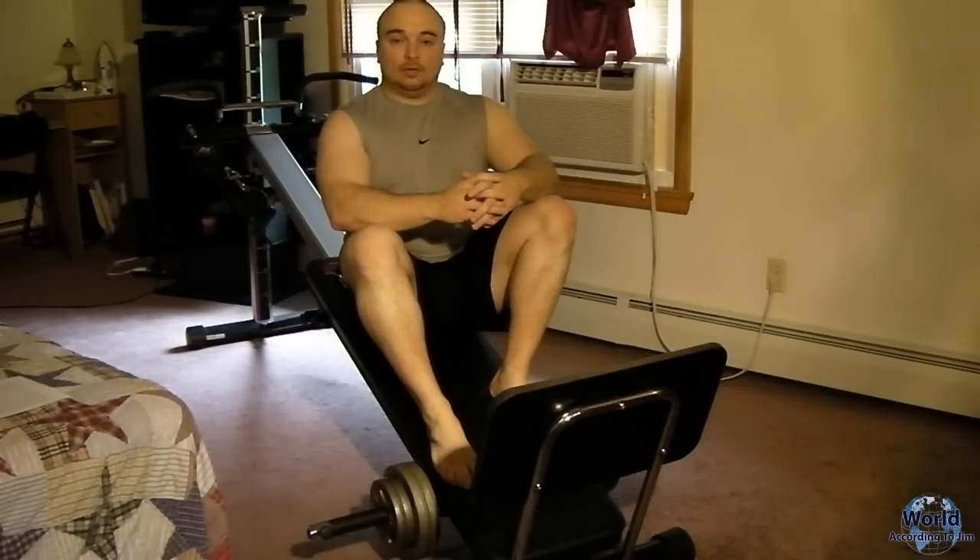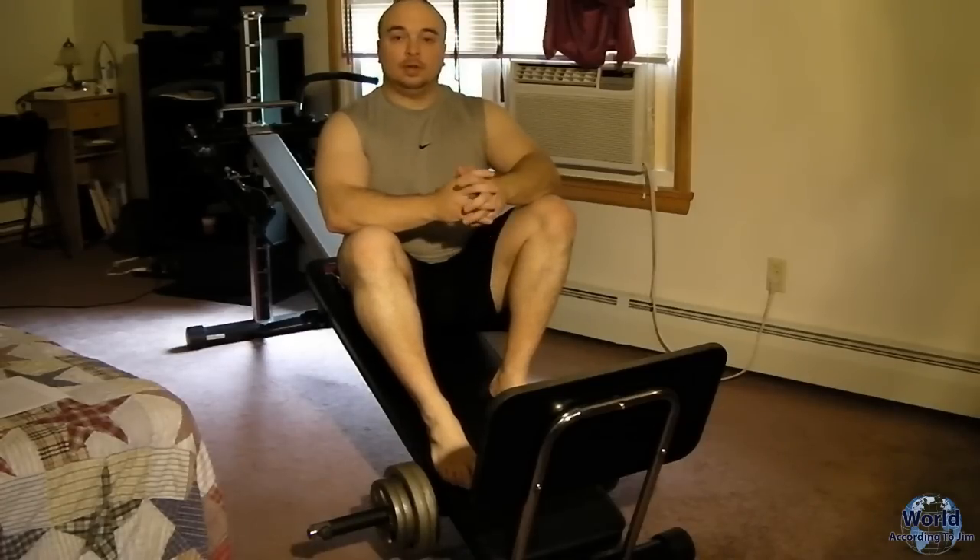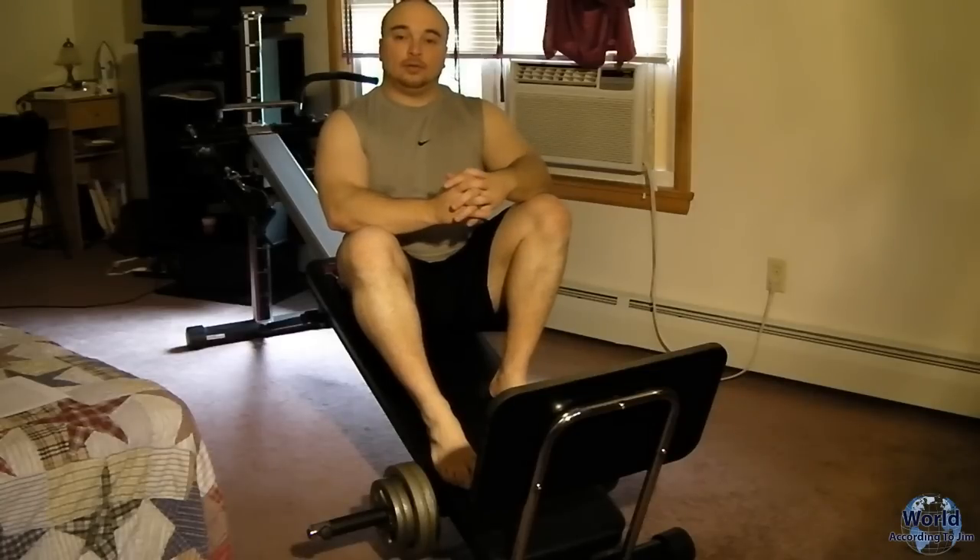I used to work out in the gym when I was growing up, but I took quite a few years off, gained a lot of weight, and I wanted a home gym that was affordable, easy to use, and small enough to pack up if I wanted to put it away. I came across the Total Trainer, which I'm going to do another video review on.